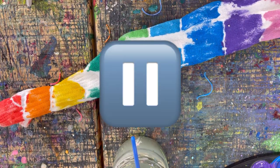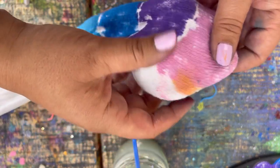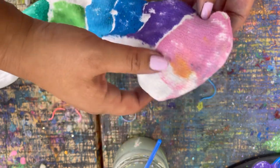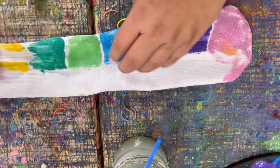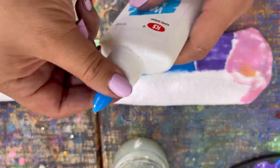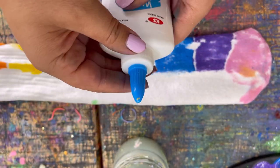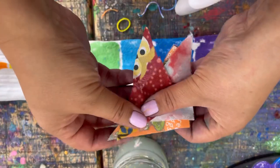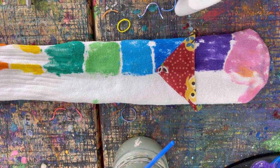Now we can start gluing on some of our decorations. Take the front of the toe — where your big toe would go — there's a seam going across. You want to make it flat like that. Get your glue and make sure the safety plug is taken off — there's a plug in there, make sure you get that off. We are going to start gluing down some of our decorations. I have these little triangle spike things and I'm going to have them going down this way.